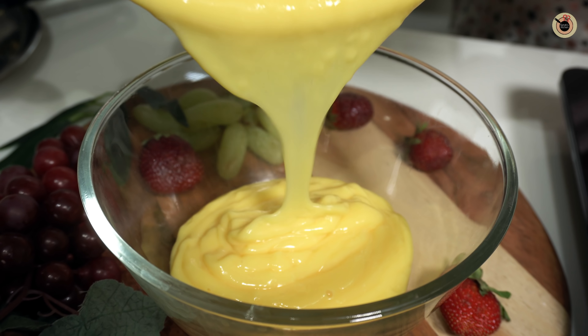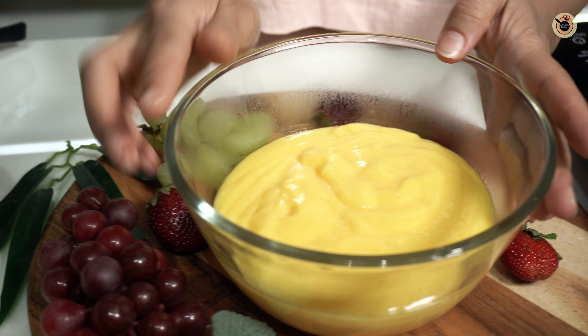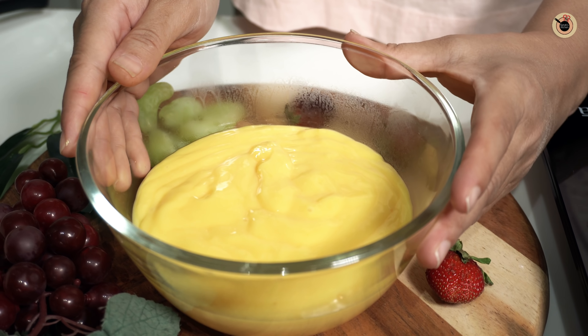You can see the consistency is good. Let it cool down for a while. After cooling, transfer it into a bowl and refrigerate.